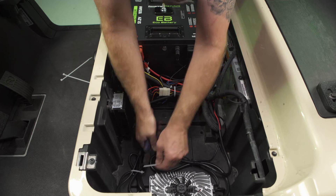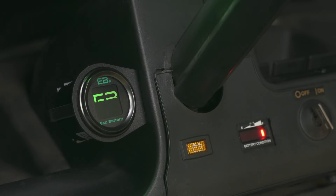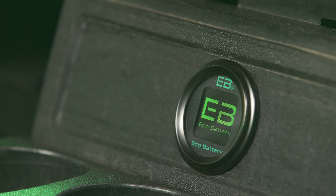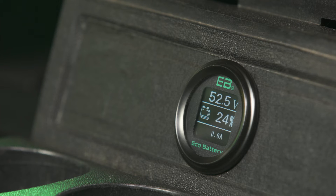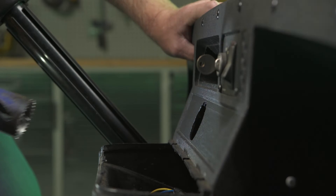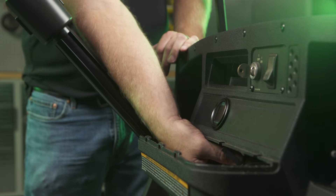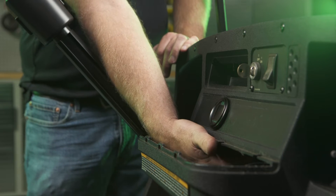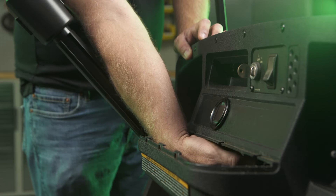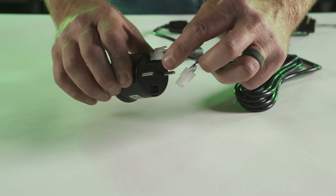Decide which method you would prefer to use to mount your battery meter. Method 1: Flush mount. Find a suitable location for the LCD battery meter. Before cutting any holes, ensure that you can route the meter cable to this location and that there is sufficient clearance behind the meter. Use a 2 and 1/16th inch (52 millimeter) hole saw to cut the hole for the meter, or use the optional mounting bracket (not included) to mount the meter. Place your battery meter bracket to the back of the meter. Attach the supplied nuts. Plug the battery meter harness into the back of the meter, then fully secure your battery meter to the bracket.